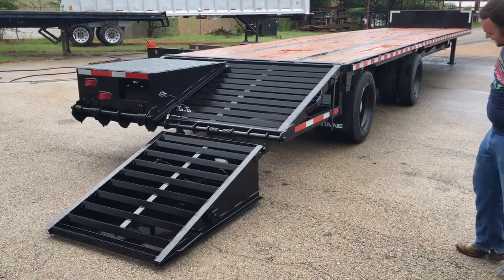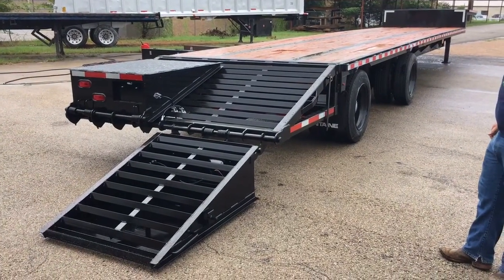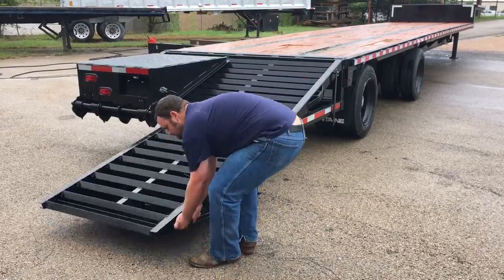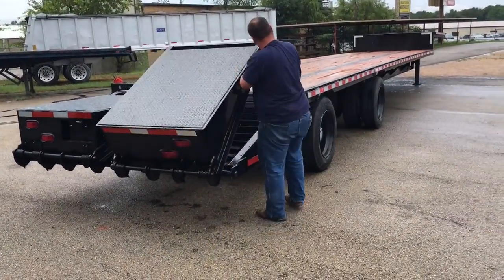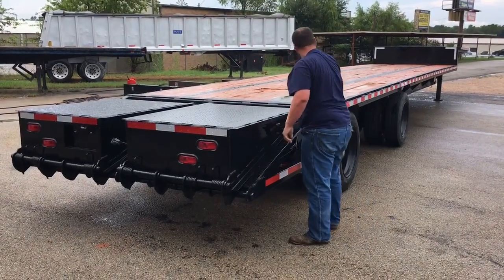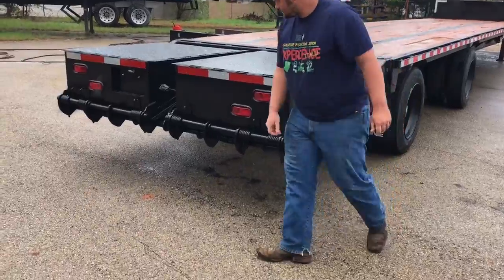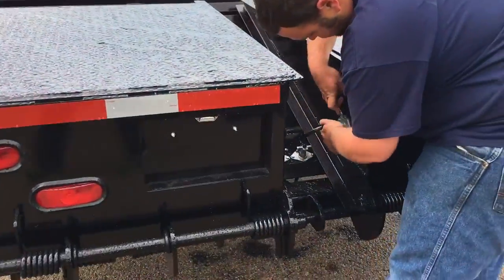Beautiful — I think they look great, heavy-duty, good for any load you can imagine. Now we'll close them back up, pin it in, so you don't have to strap them down or anything. They lock in here when you go down the road.